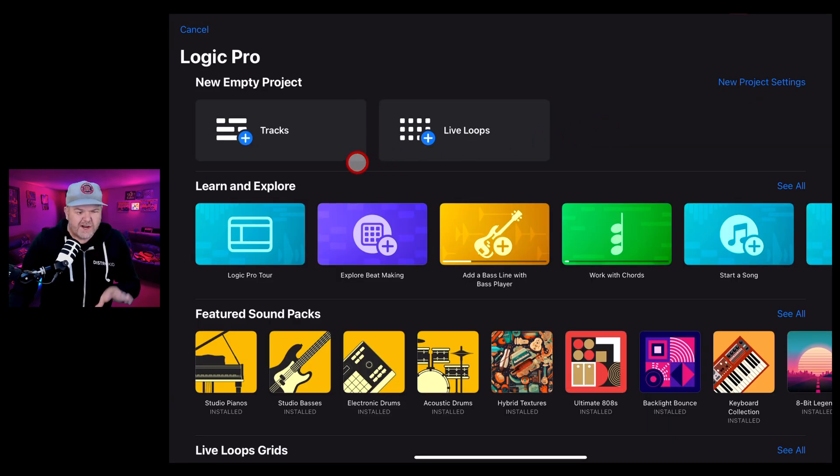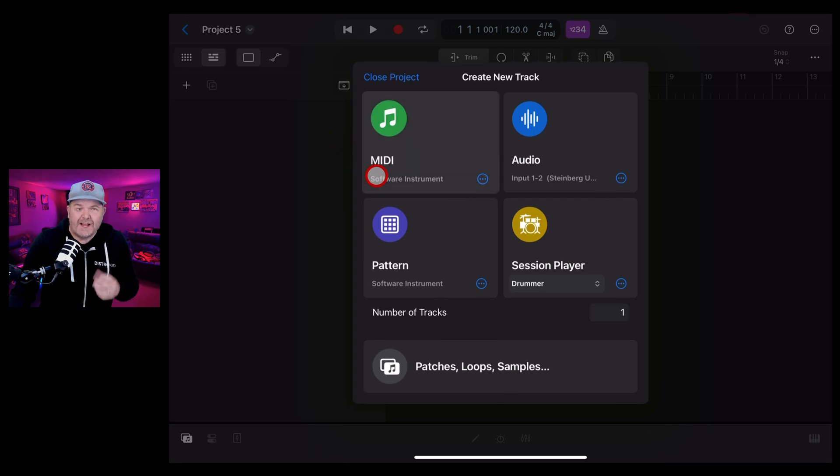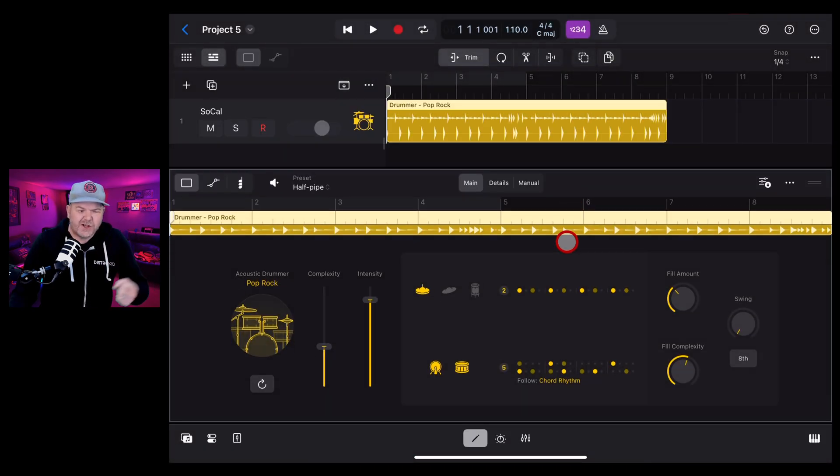Let's start a new project in Tracks mode. Tap on Tracks, open up a new project, and start with the Session Player Drummer - I'd like to show you how we can use the new drum kits with the Session Player Drummer. We've got eight bars of Session Drummer - it's called Pop Rock and sounds like a standard pop rock kit.